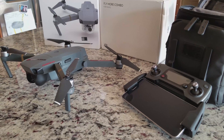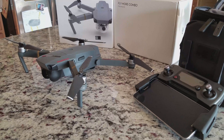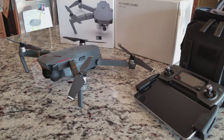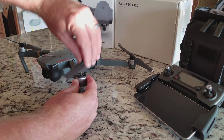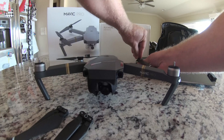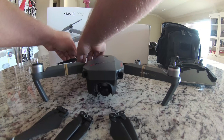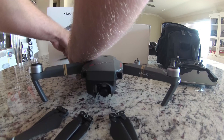Now that we know our platform is level and stable, let's ensure the Mavic Pro is ready for calibration. The only thing the Mavic really needs in preparation for IMU calibration is to remove the blades from all four corners. This ensures the Mavic will get the proper angles for calibration, as well as serving as a safety measure just in case the Mavic develops a mind of its own.